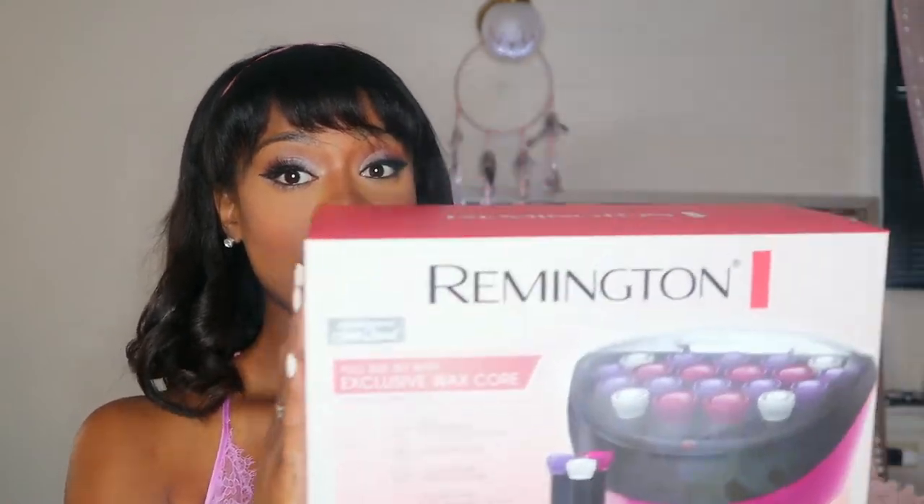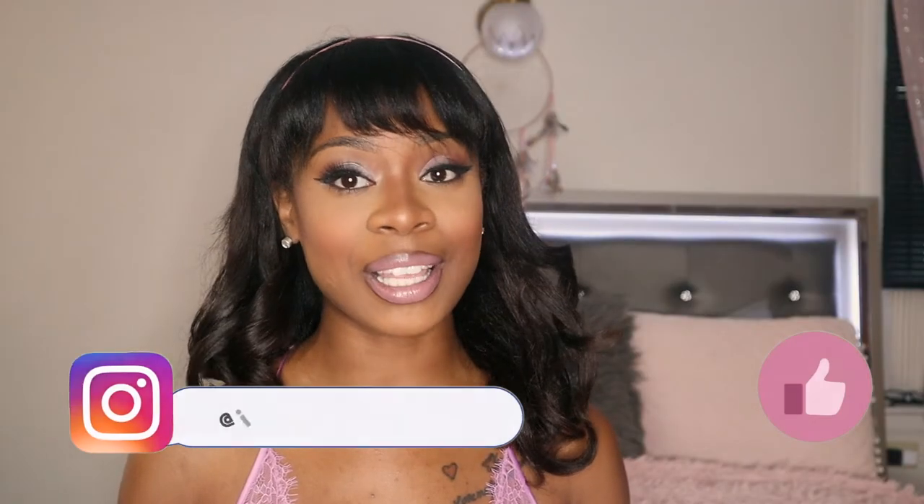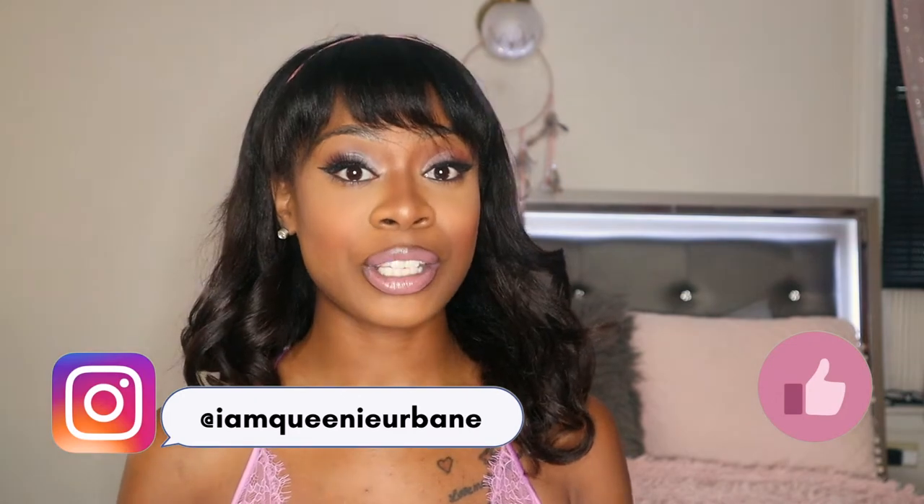They came in two days. Now I just wanted to review these rollers for you guys. This product was not sent to me and this video is not sponsored. These are my 100% authentic opinions whenever I give these reviews, even if a product is sent to me.